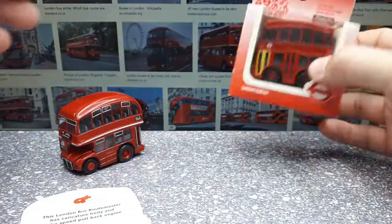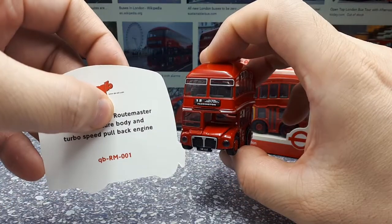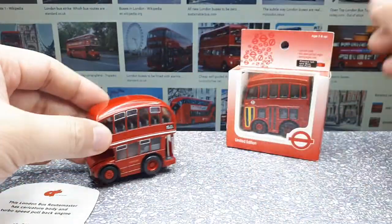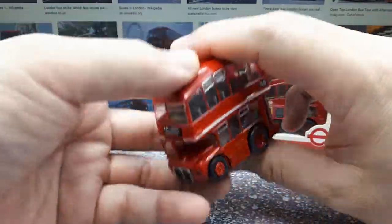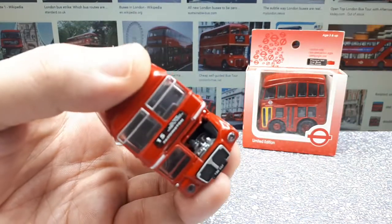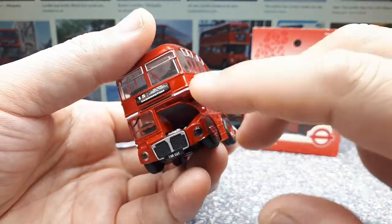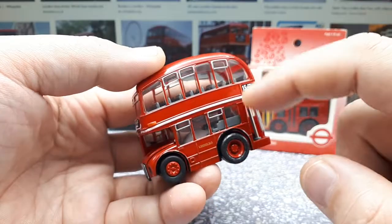Let's open the other one while we're at it. I'm pretty sure this is an AEC Routemaster. AEC means Associated Electric Company. This bus was made between 1954 to 1968. It's a front engine and it's rear wheel drive. It would be powered by like a 10 or 11 liter six cylinder diesel engine, making around 120 horsepower - so 120 horsepower to move all this around. Interesting.